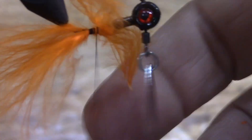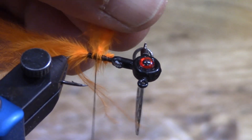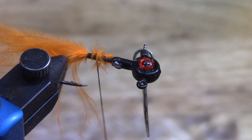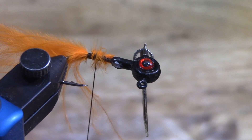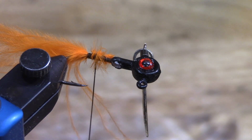It simulates some of the natural colors which the fish are attracted to, especially getting into this fall fishing time like we are now. We just use two small pieces, one on top and one on bottom. For flash, to give it just a little bit of perk, today for the Halloween special we're going to use blue - blue and orange are actually complementary colors.